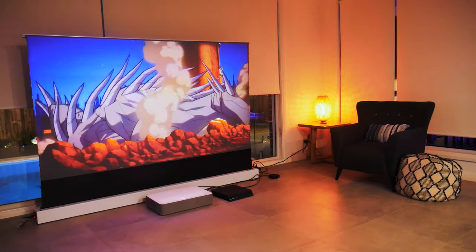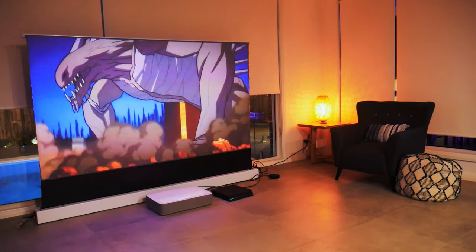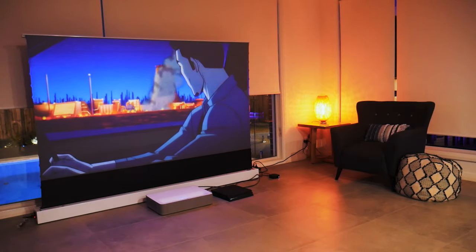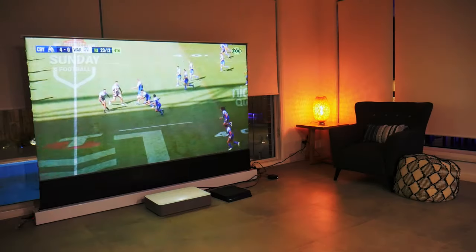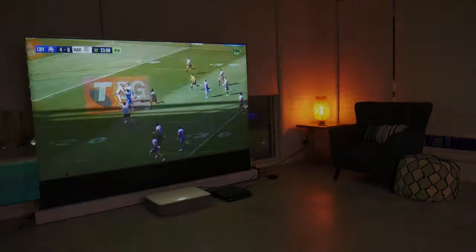Before I dive into some of the finer details, I'd like to make a few observations. I've found that this projector really shines when watching TV shows, but lacks a little when watching sports, which is most likely due to the refresh rate — and this is easily said of pretty much any projector I have watched sport on.